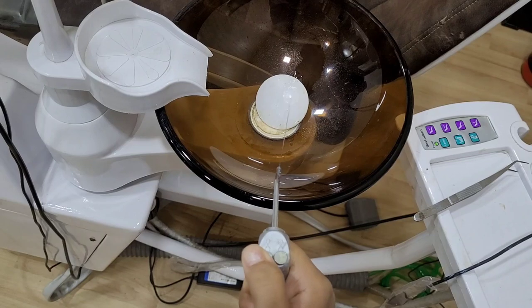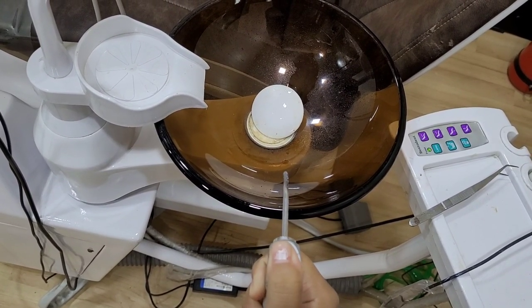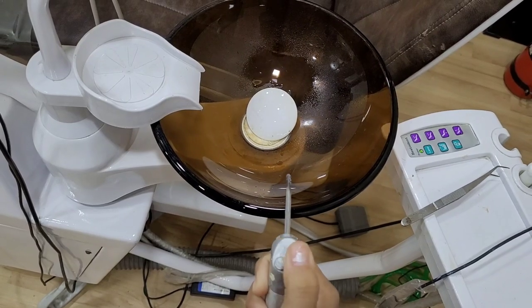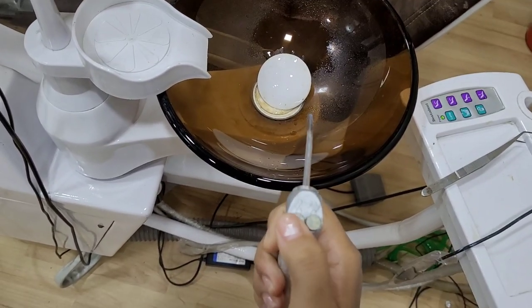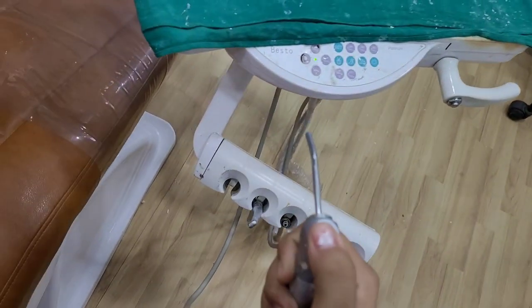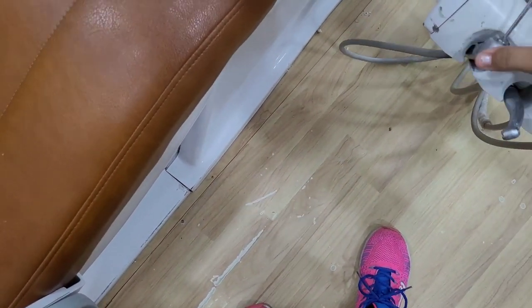If you press the left one, water comes out. If you press the right one, air comes out with air pressure. If you press both together, you get a spray of air and water combined. So this is the 3-way syringe.